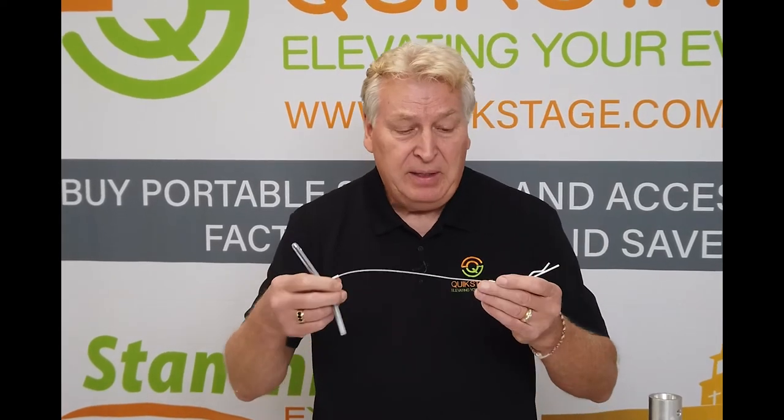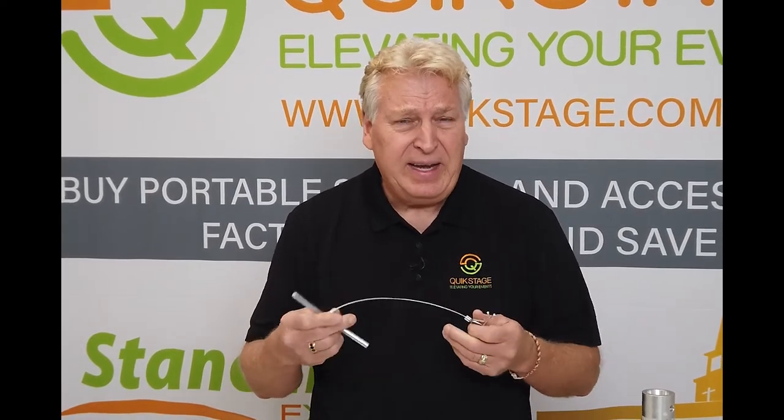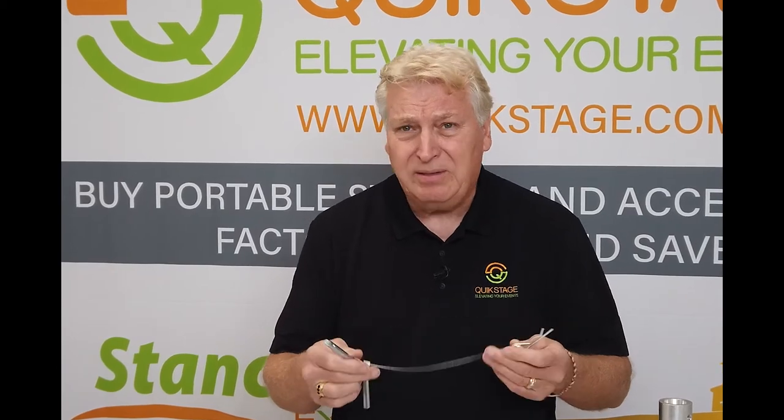It has just the pin, the lanyard, and the R-key. It'll fit any of the other brands of truss out there. This happens to be made by Global Truss, but it'll fit Pro-X, Mobile Tech, and any other brand.